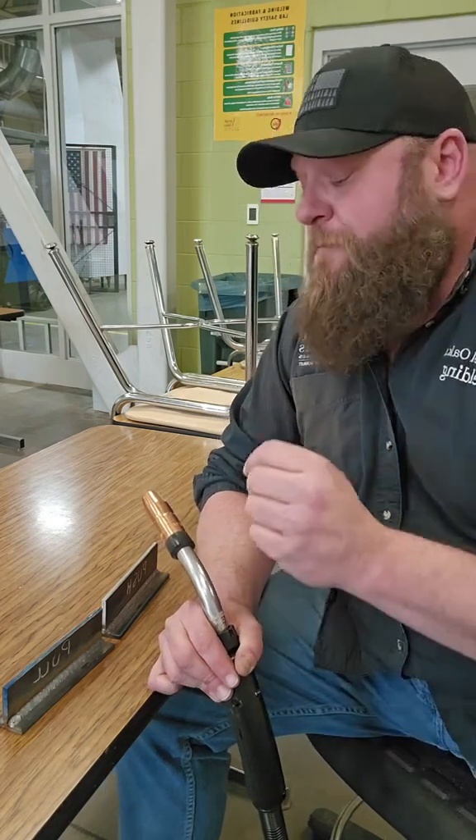Are we manufacturing something? Are we trying to knock out a hundred of these? Because if so, that push weld is a lot faster. There are a lot of variables to consider when you make this decision.